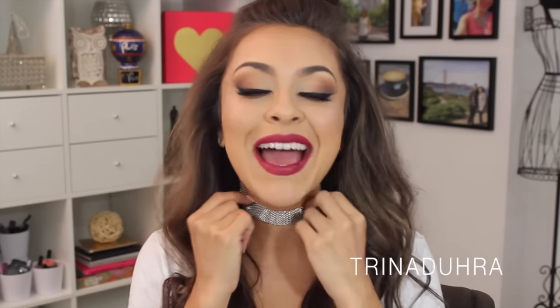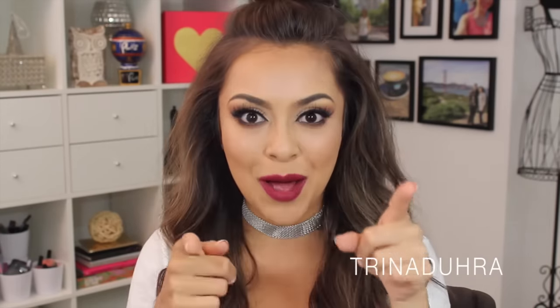Hey guys, welcome back to my channel. Today I'm doing my fall makeup tutorial. I cannot believe it's already that time of year again, but I'm actually pretty excited about bringing these colors back into my routine with the bold eye and the dark lip. So if you want to see how I came up with this look, keep on watching.